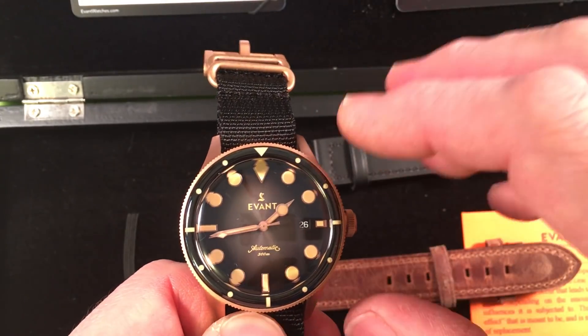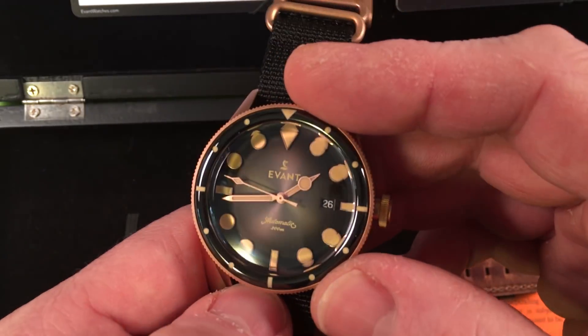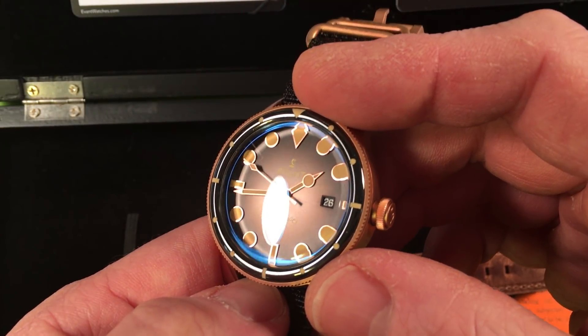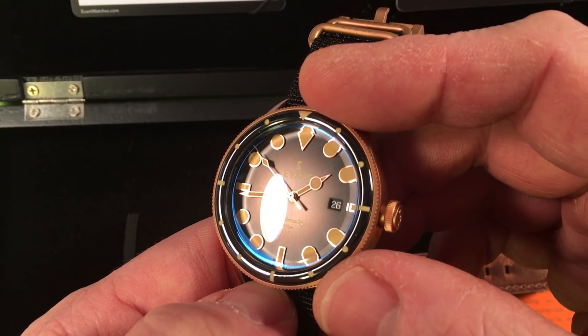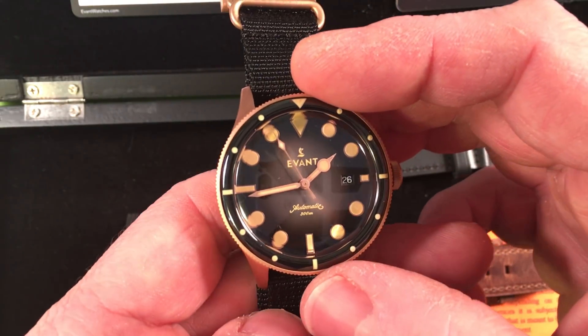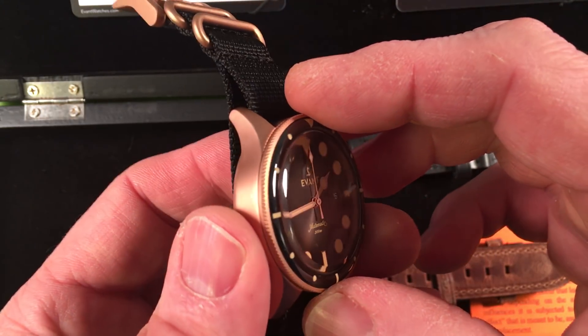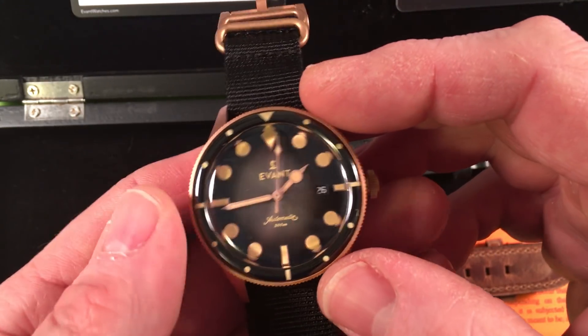It's got this radial design on the dial with what I'd call tropic color loom — not fake, that's the proper term for it. It's an interesting mix overall, and there are certain things that I like a lot.